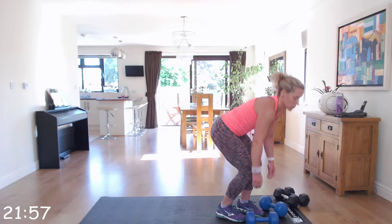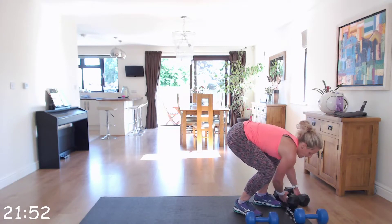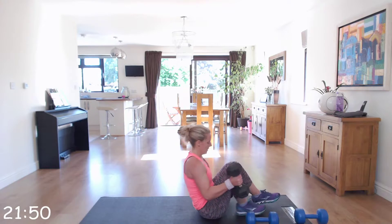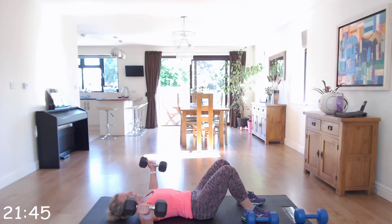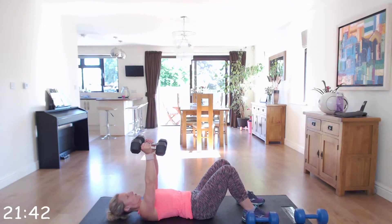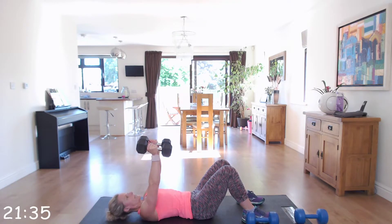Next we're going to chest fly — down to the floor. Knees bent, hold those dumbbells above your chest, and we're going to open them into a fly so the backs of your arms are just touching the floor as you go down. Squeeze up, bringing them back down, a slight bend in those elbows, and the backs of the arms touching the floor. Nice and controlled, squeezing on the way up.